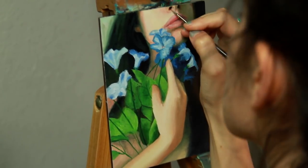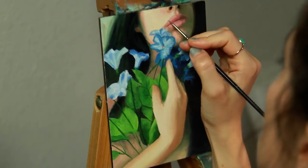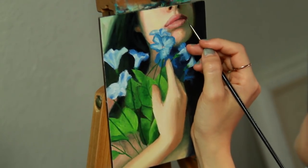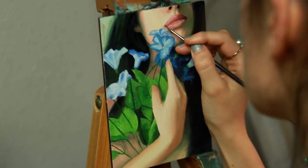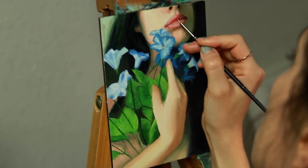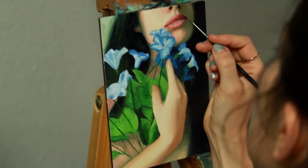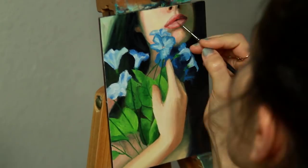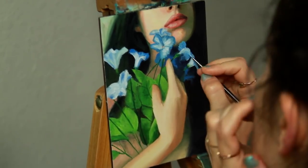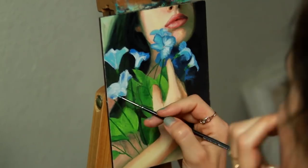I also send out hand-signed postcards to my patrons every single month, printed with a different painting of mine each time — a lot of which are not available as prints or are sold-out works. The painting in this video will be printed on June's postcard, so if you'd like to receive it, be sure to pledge before the end of May. Thank you so much for your pledges and support of my work.